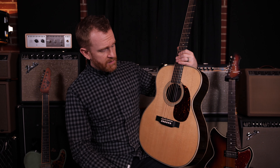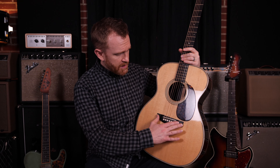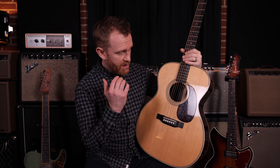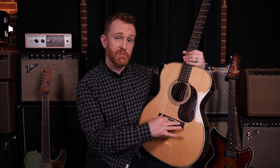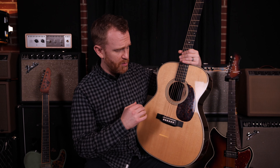What is a bridge? The bridge is this piece on the front of the soundboard, and often it is glued to the soundboard by the builder. When you pluck a string, the vibrations of the string travel through the bridge into the soundboard. This piece is hugely important.